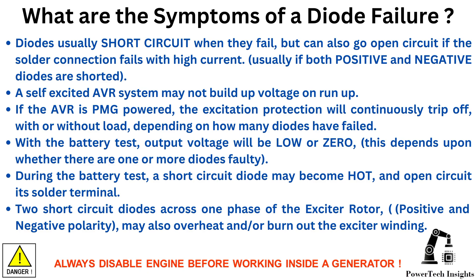With the battery test, output voltage will be low or zero — this depends on whether there are one or more diodes faulty. During the battery test, a short circuit diode may become hot at the open-circuited solder terminal. Two short circuit diodes across one phase of the exciter rotor, positive and negative polarity, may also overheat or burn out the exciter winding.